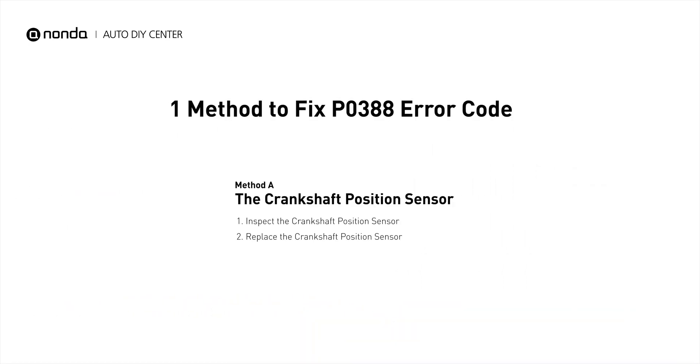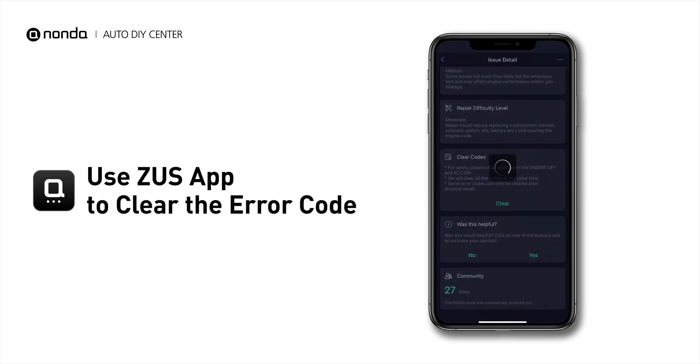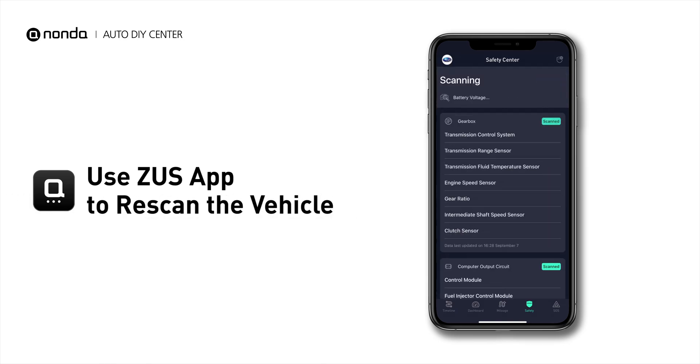So here is one of the most practical solutions to fix the P0388 error code. After the repair, you can now use the Zeus app to clear the error code, and tap the rescan button one more time to make sure everything is fine with your vehicle.